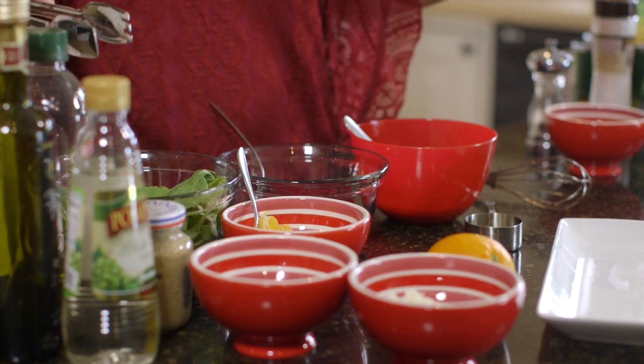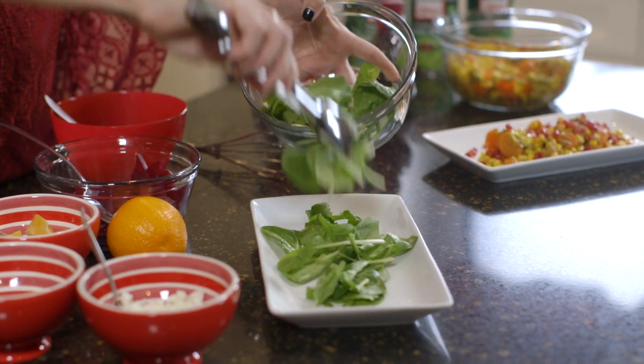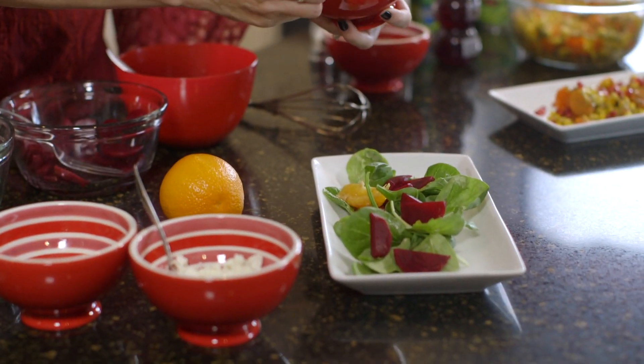Your dressing is ready one to two days in advance. The day of your holiday, you're ready to combine all of your ingredients for a beautiful salad. Start with your spinach, then add both beets and oranges for the perfect variety of fall color. Your final two steps are sprinkling with your dressing and adding your feta.